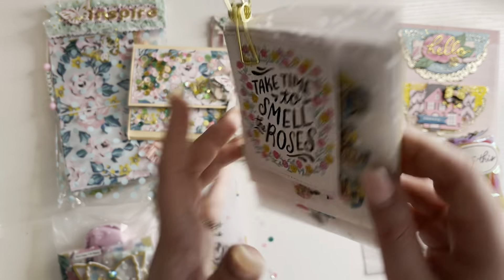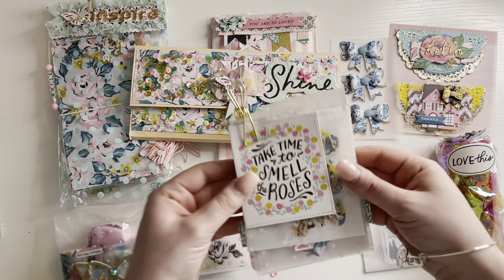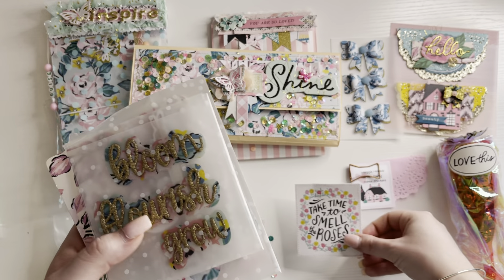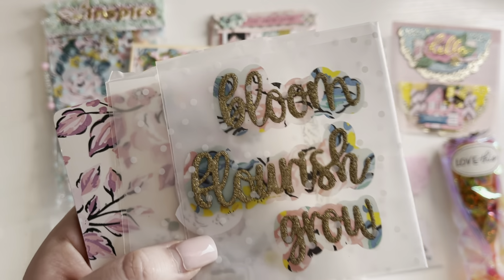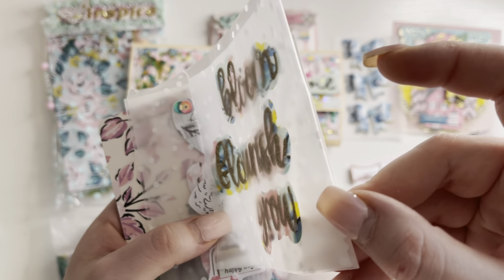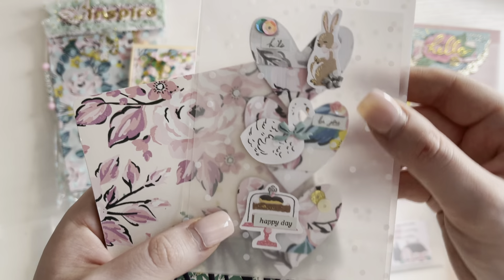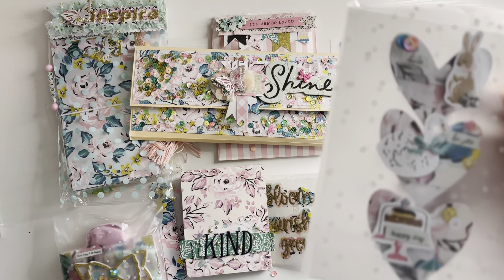Let's go with this. Oh, that's cool. I thought it was a clipboard, but it stands up — it's a frame. So we've got a cut apart and she's stitched around the edge. I love these. She's used foam — gold foam on the top, so they have texture. That's really cool. Got bloom, flourish and grow. How cute are these little heart embellishments?